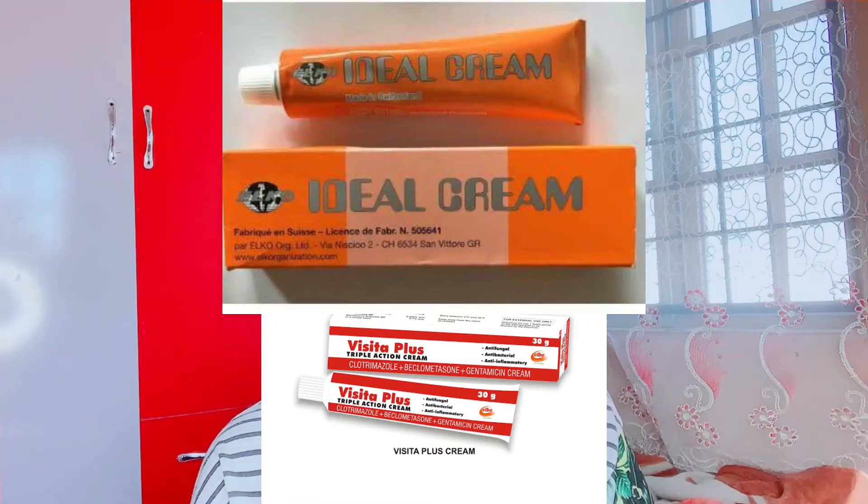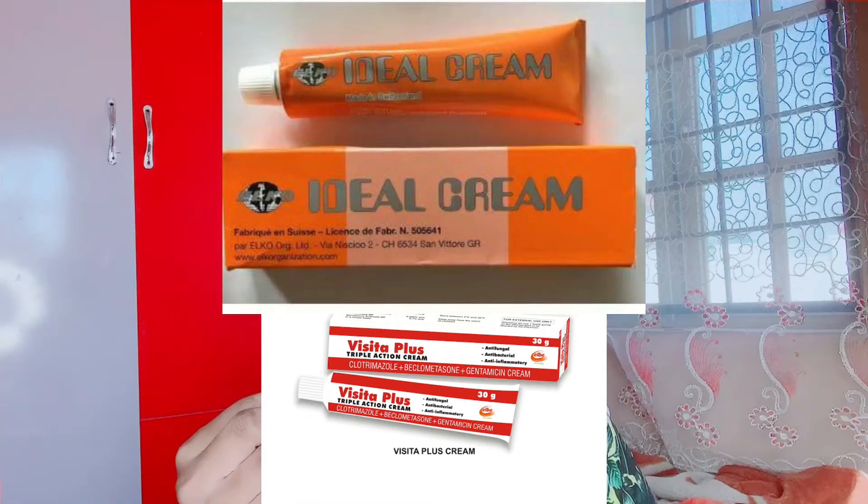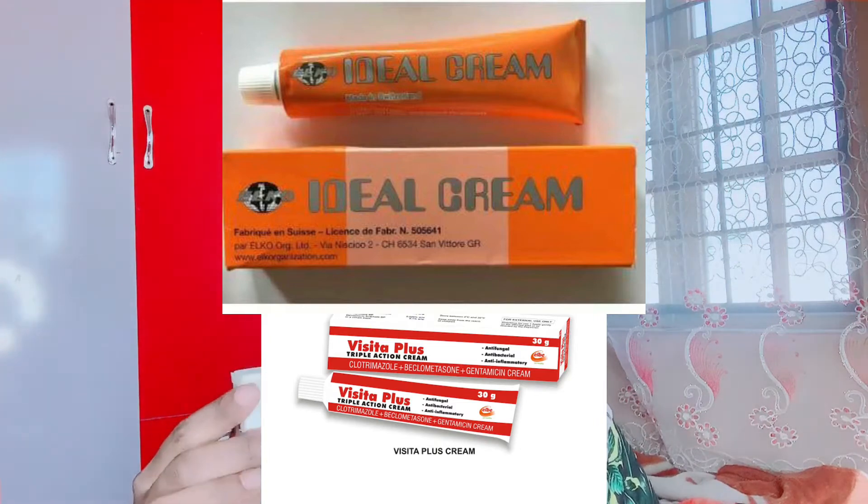The difference between the Ideal tube cream and Vista Plus tube cream is that Vista Plus also whitens, but not as much. What it's mainly focused on is repairing damaged skin. If you're having skin infections like eczema, fungi infection, or other skin infections, this cream is a yes for you and it works very effectively and very fast — as it says, it's a triple action tube cream.